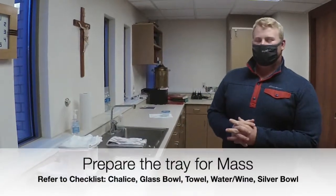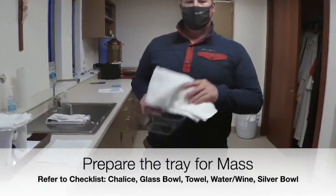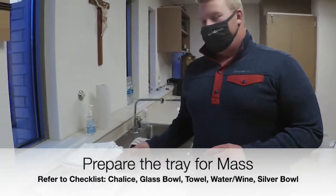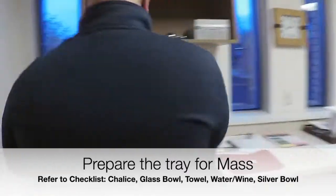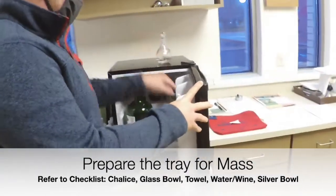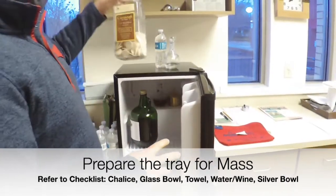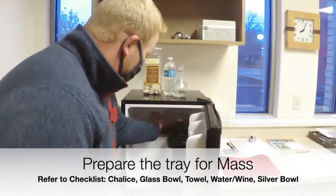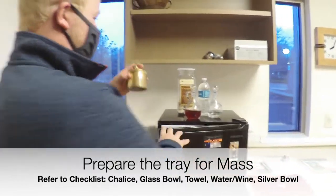Now we are going to set up the tray for mass. We need a few essential parts. The first is the bowl and the towel for Father to wash his hands during mass. We will go into the fridge here and grab a couple of things: the water, which we need to fill up, a bottle of water to do that, the hosts for communion, the wine vessel, and the priest's host.